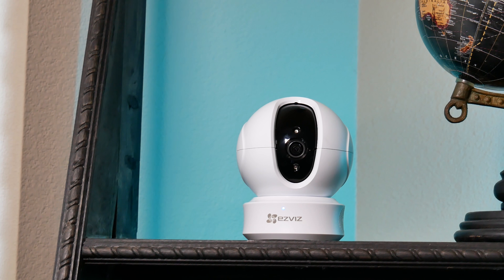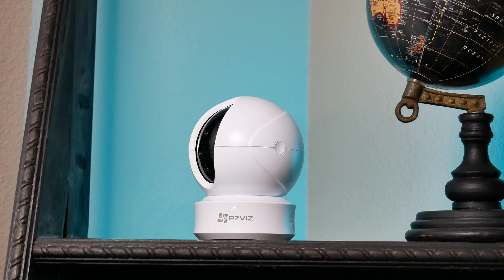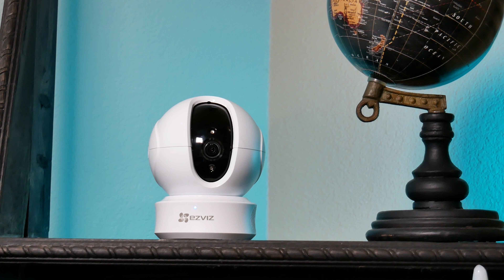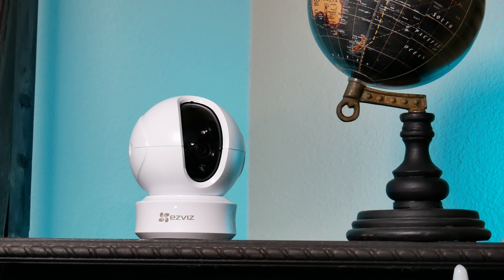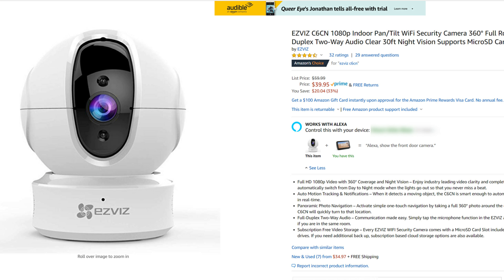So today we will check out the EZViz Pan and Tilt Dome Camera, the C6CN. We will do the unboxing, check out its features, show you the video and audio quality, and see if this Pan and Tilt Camera is a good choice for your needs. First, the price — EZViz sells this Dome Camera at Amazon for $39.95.